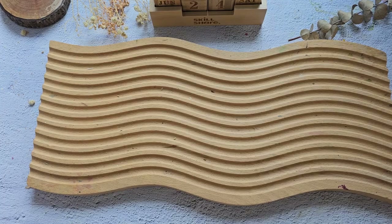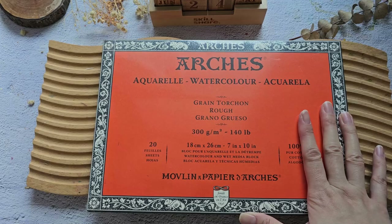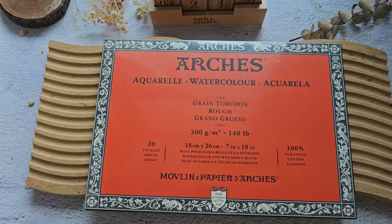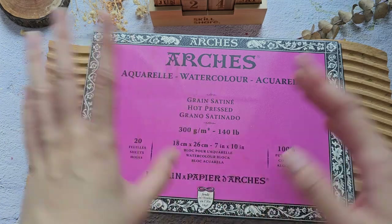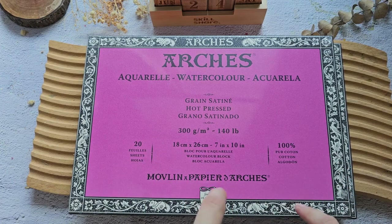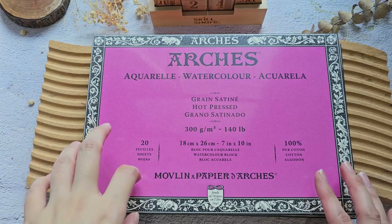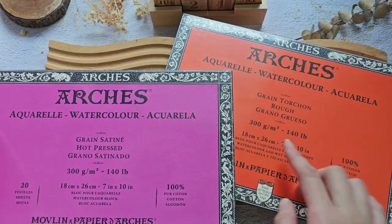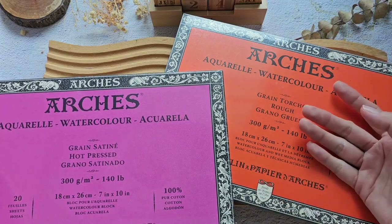I'm so happy because they also sent me Arches papers. They sent the rough version, which is 300 GSM, and I'm excited because I've never tried the rough version — I only use cold press. They also sent a hot press block. Hot press is usually used for realistic botanicals because of its smooth texture, but I'm also excited to try a loose style on it since I've seen other artists use it for loose watercolor florals. I've tried Arches hot press before and it was really good quality. The rough paper will probably look great for landscape style painting.